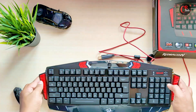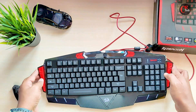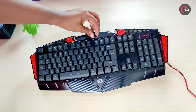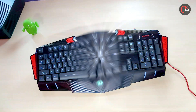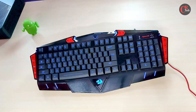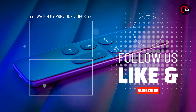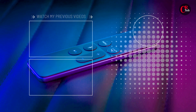If you are a tech-savvy type, this keyboard offers a lot of customization options. If you liked the video, please like and subscribe. We'll see you in the next video.